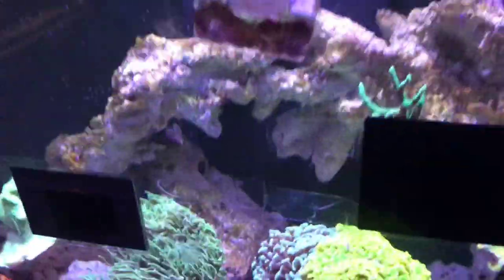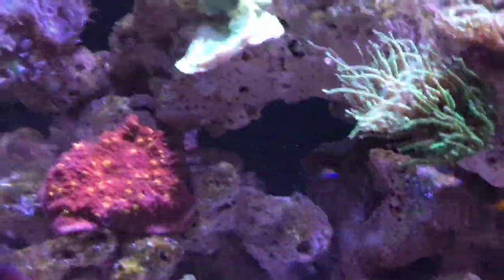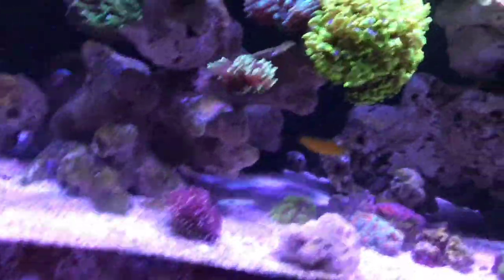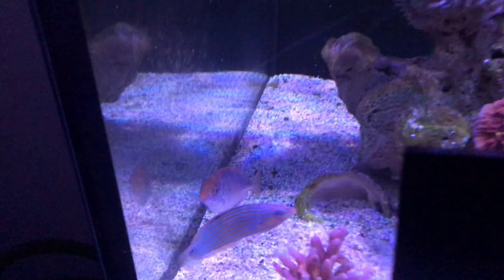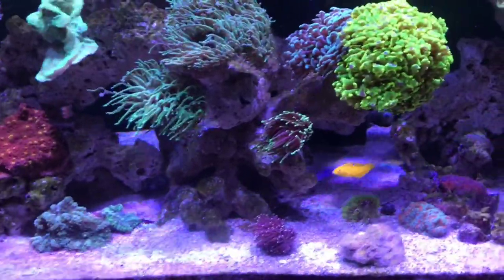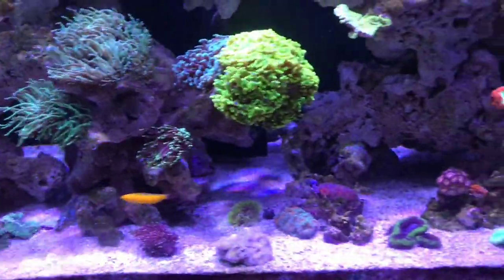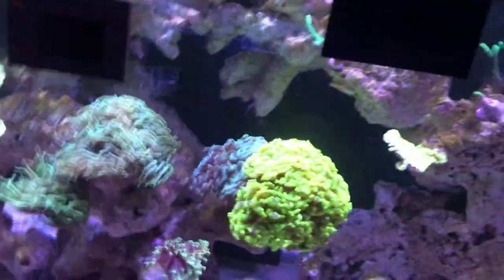Hey guys, welcome to Aquarium Down Under. On my glass at the moment I've got some mirrors to see if that will help the aggression between the rabbitfish and the fairy wrasse, because the rabbitfish started bullying and the hawkfish is starting to attack a little bit as well.